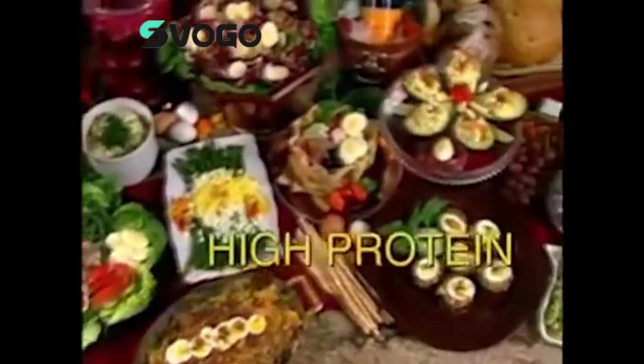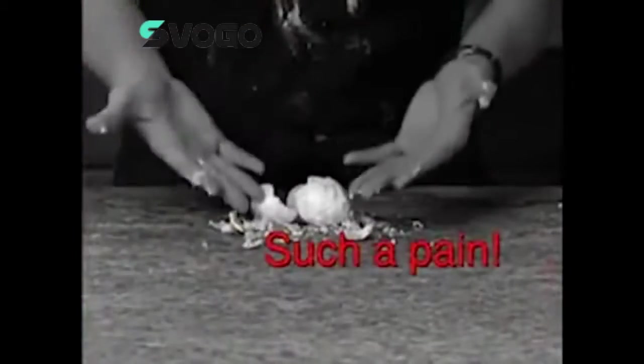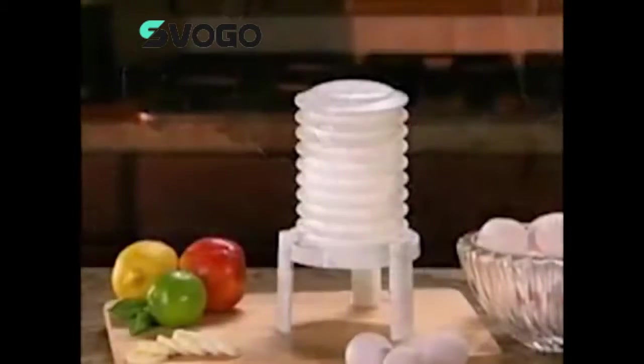Hours whenever you want to enjoy delicious, high-protein eggs? Peeling is such a pain and what a mess! There has to be a better way to peel eggs without the hassle. Well, now there is!